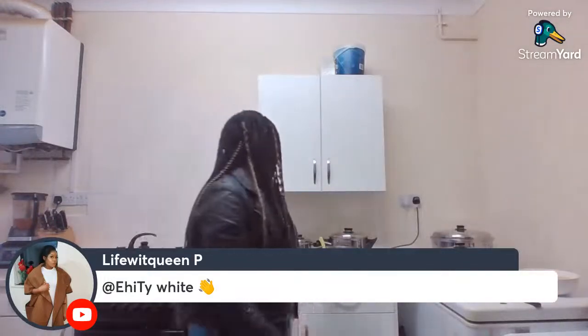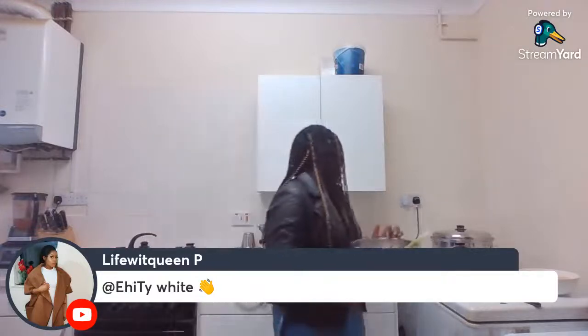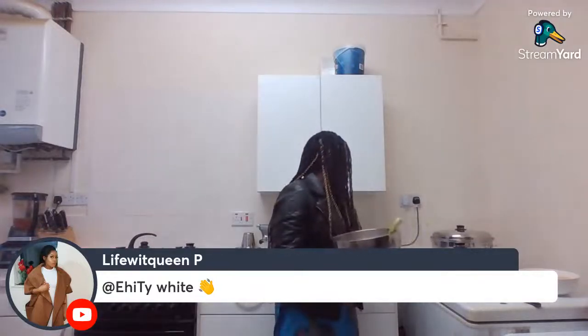I'm actually going to start with the salad now. I want to do the salad so I can put it to the side while I'm waiting for the rice. Like I said, everything in this live stream should be done in an hour's time — on a normal day without the talking it takes just roughly half an hour to do all the cooking.